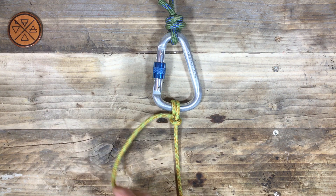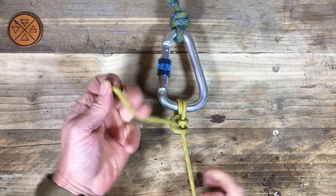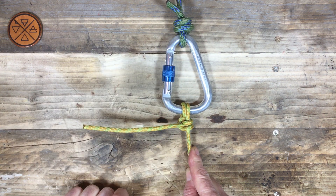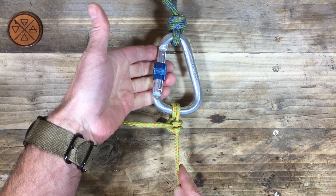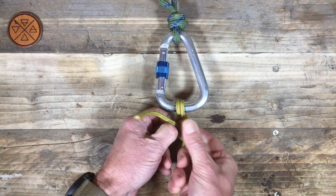What we can do now is put in a second half hitch working in the same direction. This is now a well-known and loved knot — a round turn and two half hitches. It's a very useful knot, used the world over for tying a rope to pretty much anything.